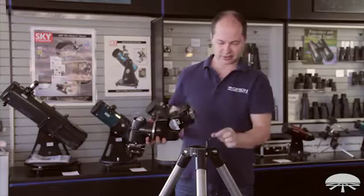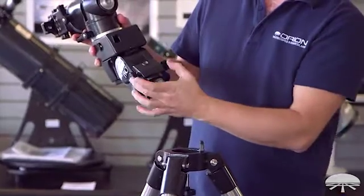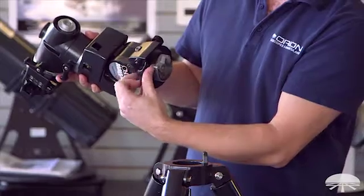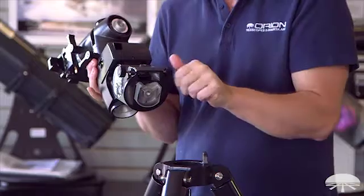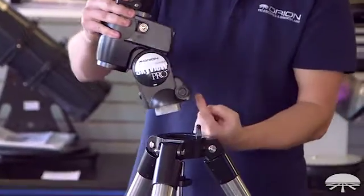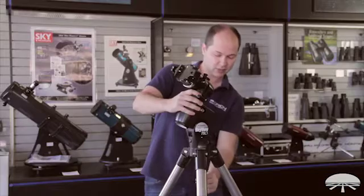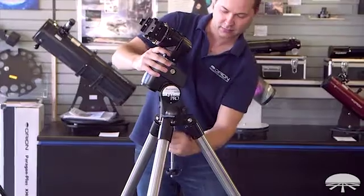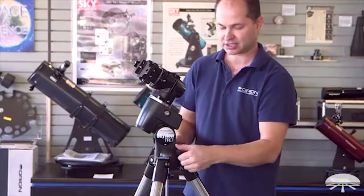First, locate the little pin on the side — that's your north-facing pin. That goes in between these two azimuth slow motion control knobs, so you first want to back these out so there's a nice gap between them and the pin fits in between the bolts. It just sits on top with the pin right between the two bolts. Hold it with one hand while you tighten up the center support shaft with the other. Once that's done, you can then tighten down the little azimuth adjustment knobs.